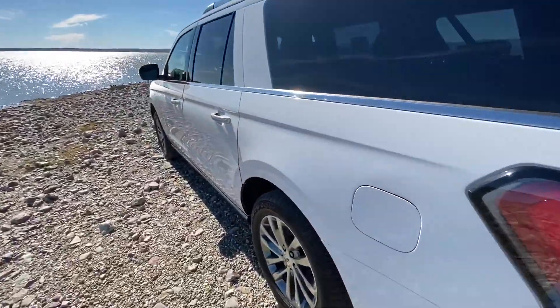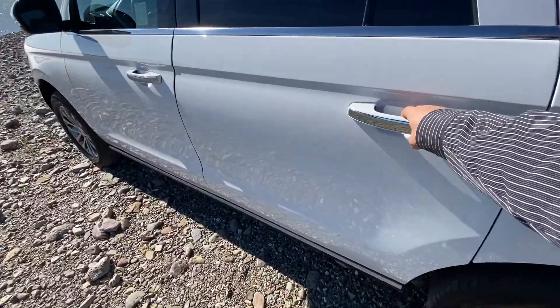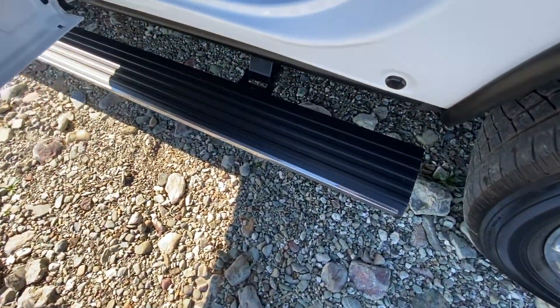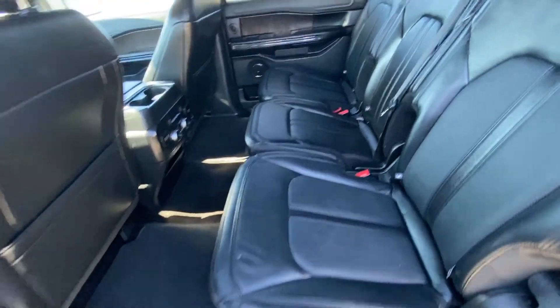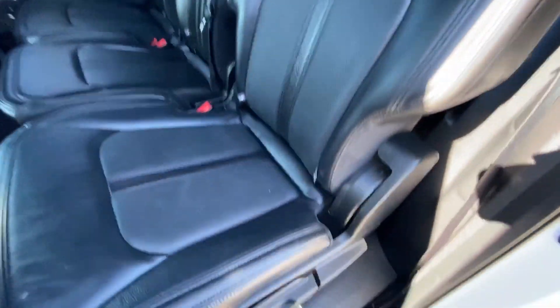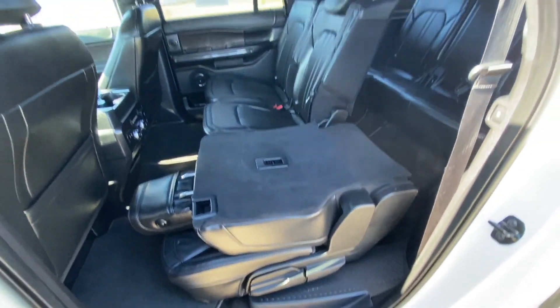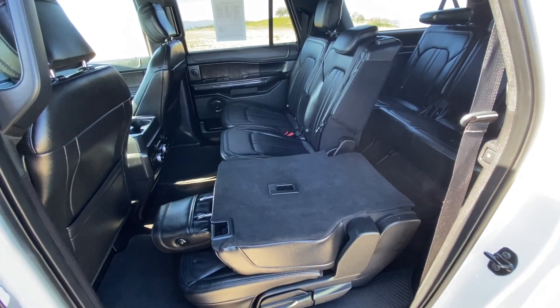Every time you open the door, front or back, this pops out. They're running boards to help you get in. When these are folded down, they fold all the way flat — which you can do manually, like I just did, or from the back with the push buttons I showed you earlier.